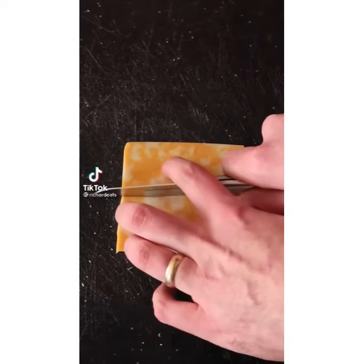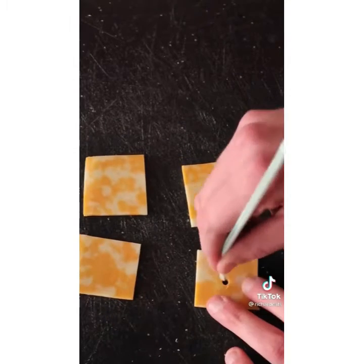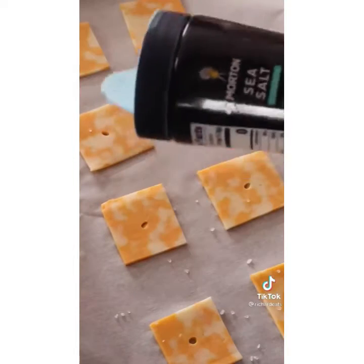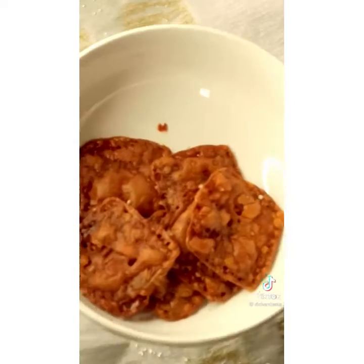Stop what you're doing and make this low-carb alternative to Cheez-Its. Take a slice of cheese and cut into four even slices, add some holes with a straw for fun. Place on parchment paper on a baking sheet with some sea salt. Bake at 275 degrees for 20 to 25 minutes. Like, comment, and follow for more.